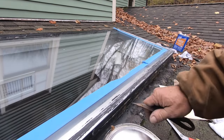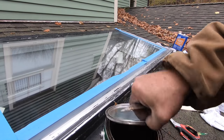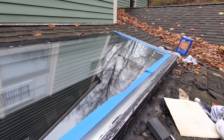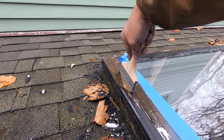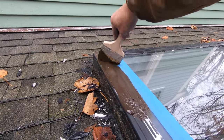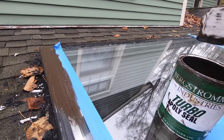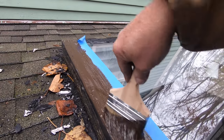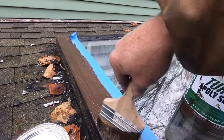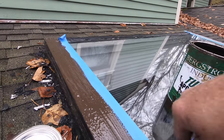The big job was to clean it — that's the hard part. Now I want to show you how easy it is to fix the skylight. I paint the product on just like that, and this will solve all skylight leaks. Trust me — I've been doing it for a long time and it works.